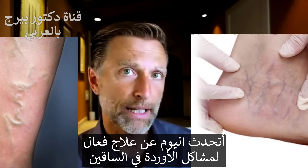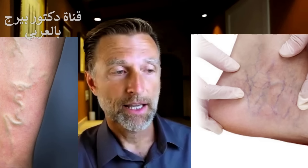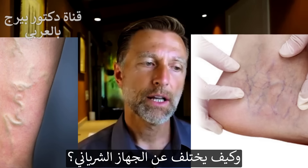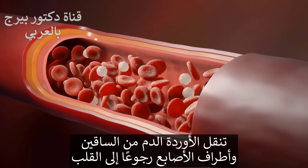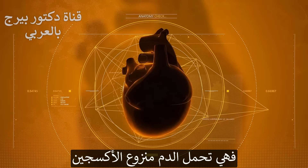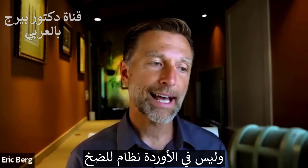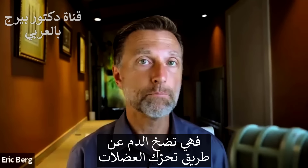I wanted to talk about a really good remedy if you have vein problems in your legs. But first, what actually is the venous system and how does it differ from the arterial system? Veins carry blood from your legs and your fingertips back to the heart — they're carrying deoxygenated blood, without oxygen. What's unique about veins is they don't really have a pumping system; they only pump with motion or movement of muscles.